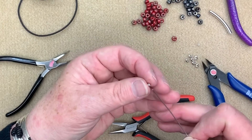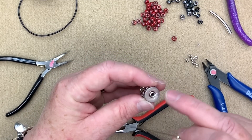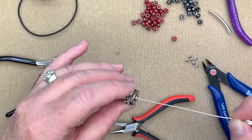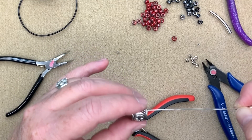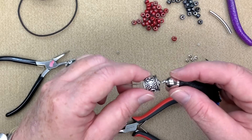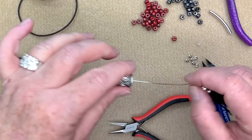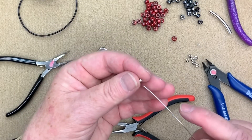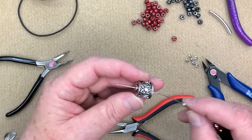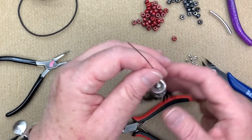Now I place on one of these little hex beads. The barrel beads have a bit of a large hole, and without the hex bead you end up with a gap — the loops will float back and forth. So you want to make sure you're filling up that little hole. These little cast hex beads are perfect for that — they take up the space and stop our wrapped loops from flipping around.